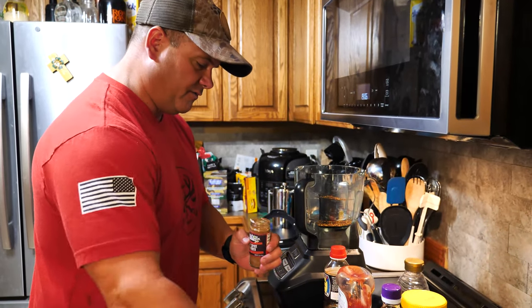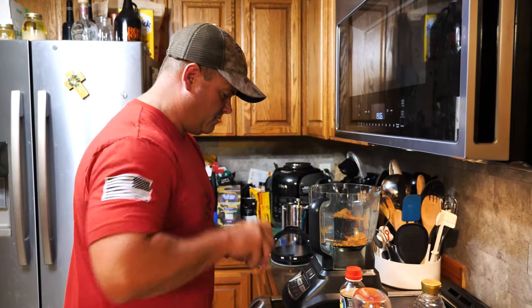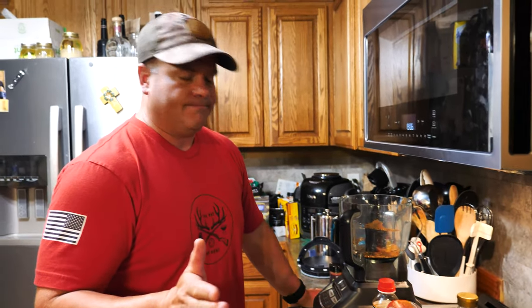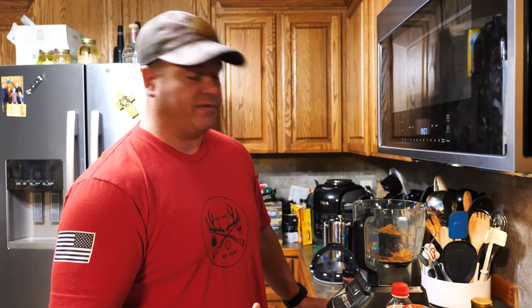We'll do the five spice — a full tablespoon. I looked at a lot of different recipes and almost all of them have Chinese five spice in them, so that's why. Now, if you want to do this really fast, you could literally take your own store-bought barbecue sauce that you like, cut it with a little bit of peanut butter, maybe a splash of tomato paste and some vinegar, and you'd be golden. But I want to make it from scratch.